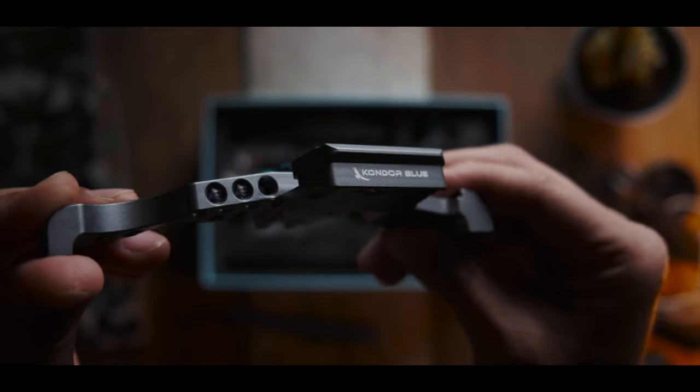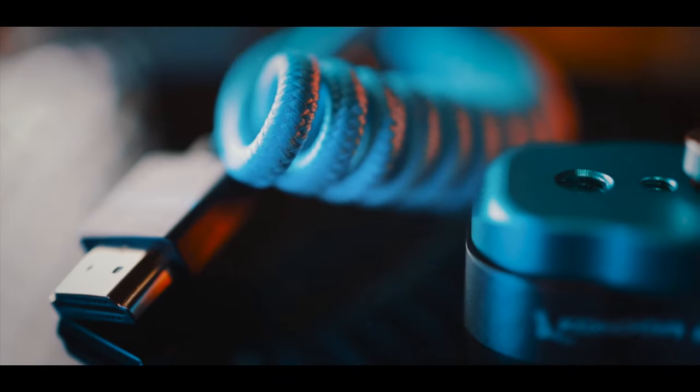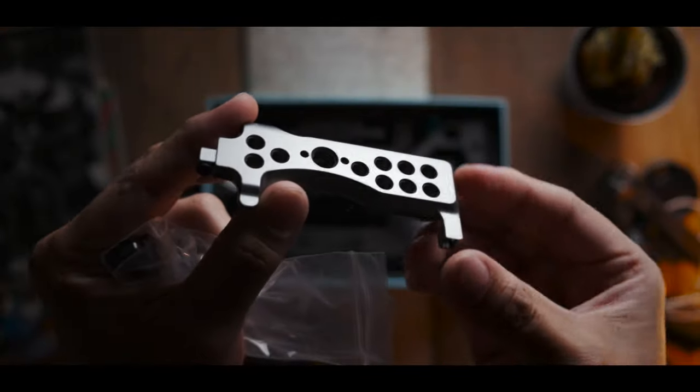By the way, Kondor Blue also threw in some HDMI cables and some mini quick release plates in the box, which was really nice of them. Thanks so much, guys.